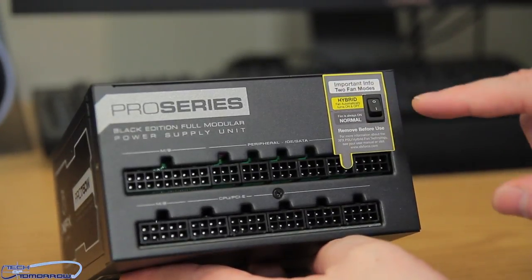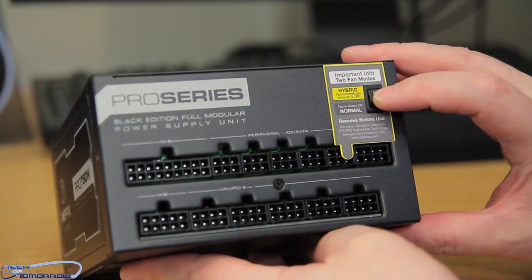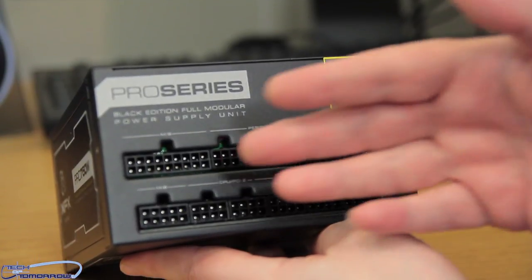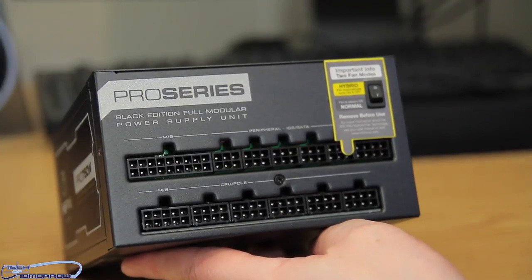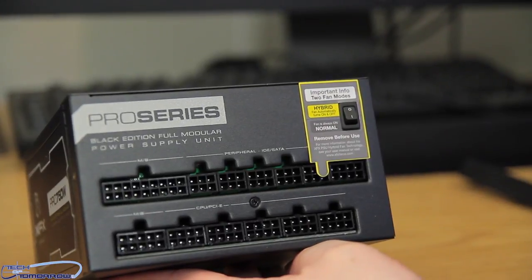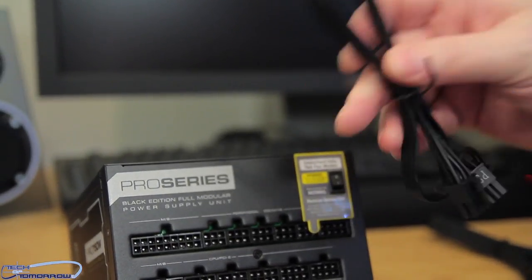It's also important info — it says there are two fan modes: Hybrid and Normal. There's a little sticker right here telling you what to do with it, and a little switch for enabling it. Very, very simple, easy to plug in, completely modular. Almost all the cables are braided in one type or another — either braided or flat type cables.